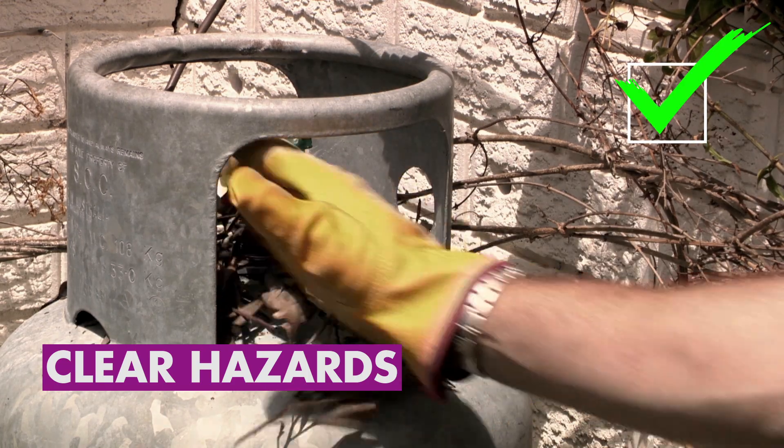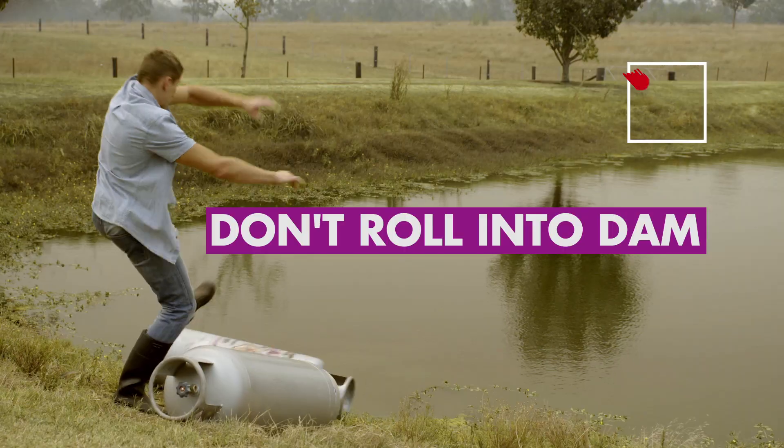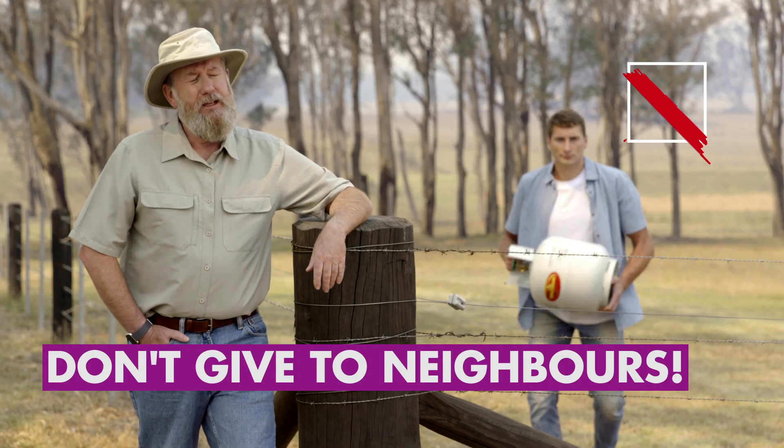Clear anything that could attract a spark, turn off your gas appliances, only if it's safe to do so. Do not lay cylinders on their side, roll tanks into the dam, or give them to your neighbours.